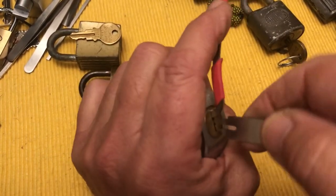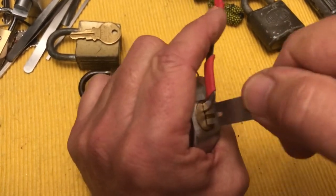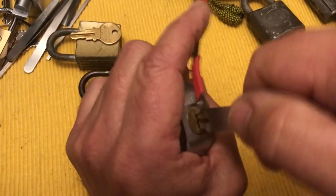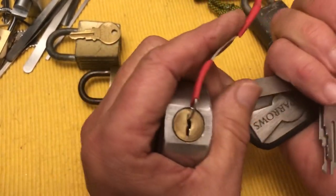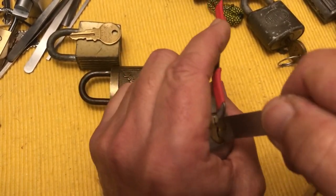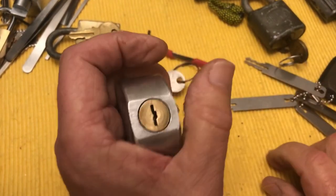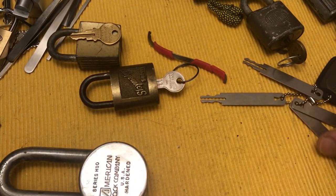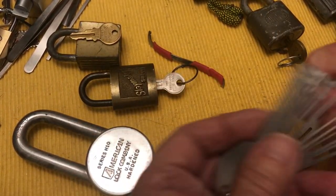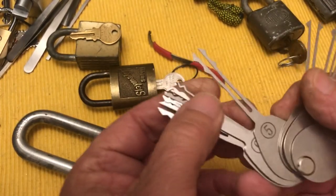I put it in and rock it around. I don't think I'm getting in — well there we are, we're all the way in, but I'm not getting anywhere. I'll try another one. You've got to be careful sticking these into locks because you can get them stuck. So these don't open this lock. This lock I opened the other day — I have these which I got on eBay and they seem to work great.